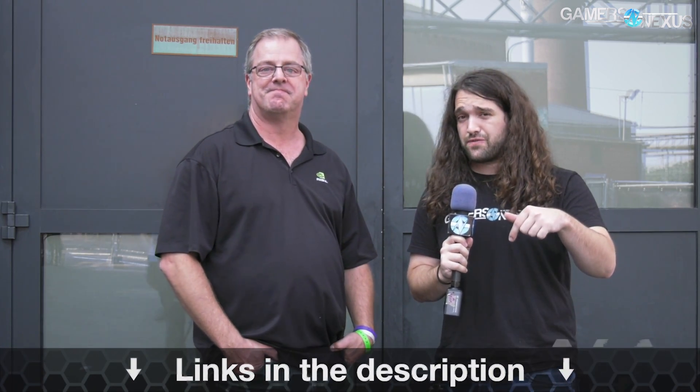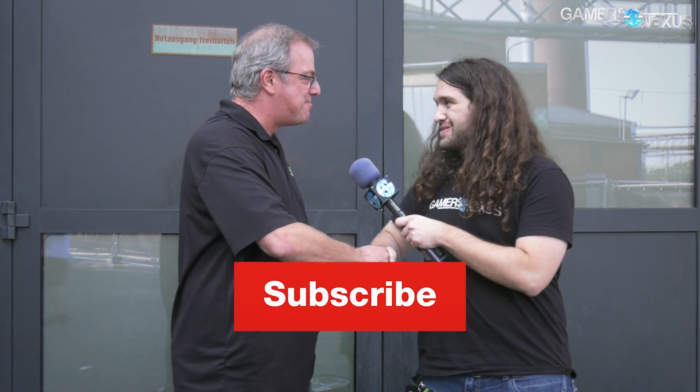Very cool — there's your quick overview of that. We'll have articles online by the time this video goes live, so check the link in the description below for more information. Tom, thank you very much. Great to see you again, brother. We'll see you all next time.